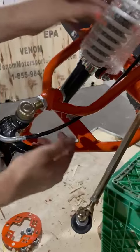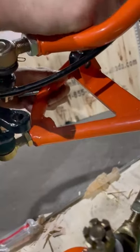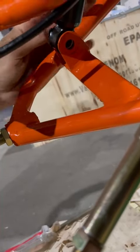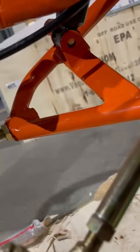First off, we're going to start with the spring. We're going to unscrew the bolt and the nut. Then we're going to align the spring, just like so.